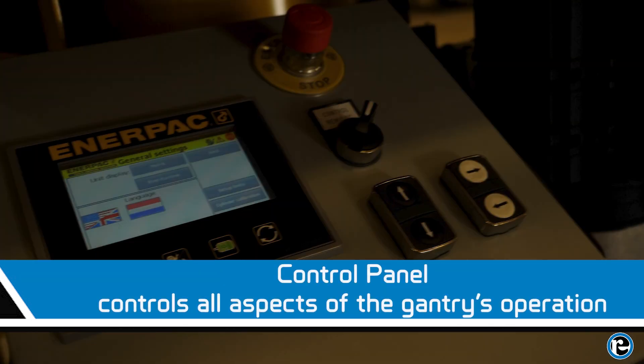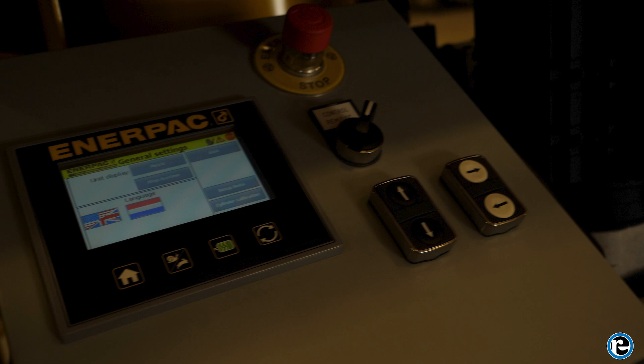Next is the control panel. This is your command center where you control all aspects of the gantry's operation, from lifting and lowering to moving the gantry. The control panel gives you the tools to manage every part of the process with ease.